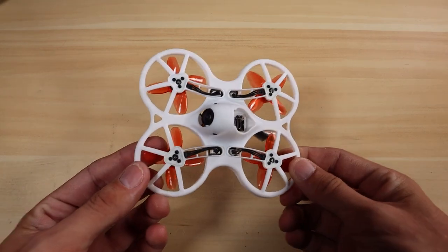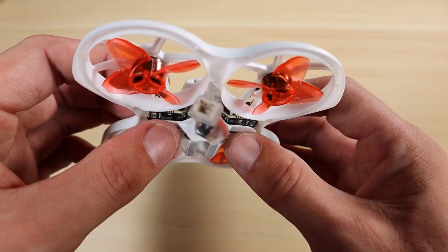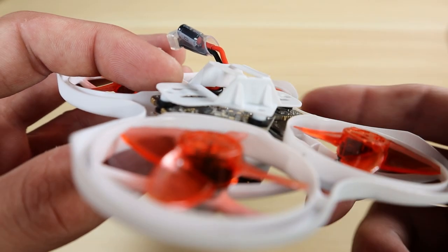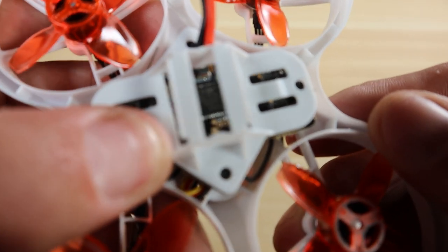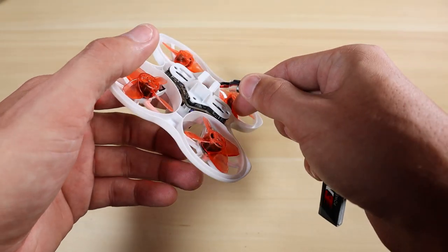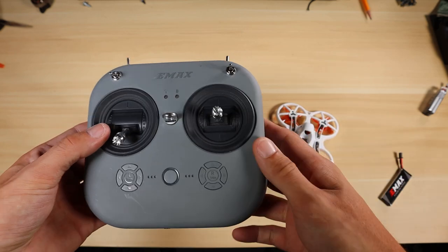Now take your drone and put it into bind mode. On the Tiny Hawk models, all the buttons are on the bottom underneath the battery tray. You can see that button right in the middle there. Push down on the battery tray and you can hear it click. Power on your drone, and once it's powered on press that button. Once you press that button it should be bound up.